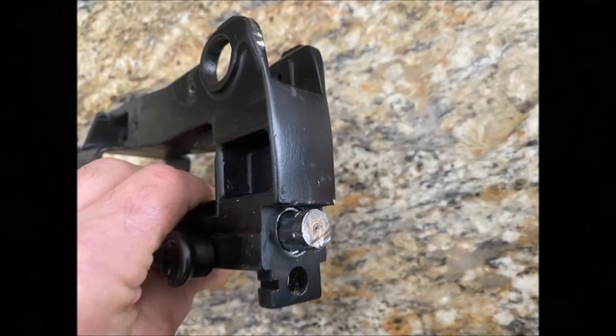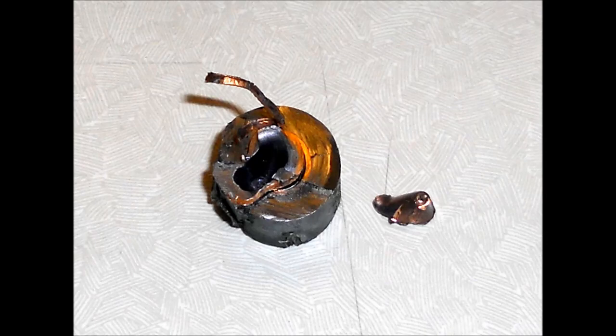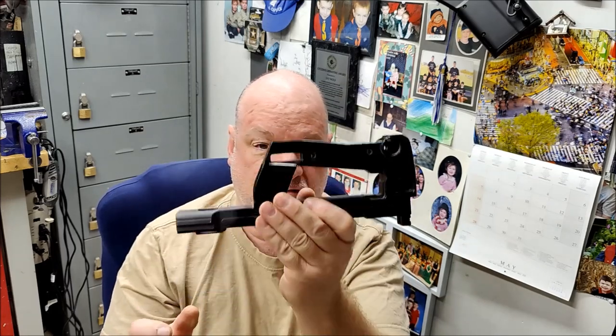Otherwise I've seen no issues with this receiver. I've got a receiver — and I'll put some slides here — where the customer was firing subsonics and they put nine bullets into the barrel, all wedged in right here at the receiver. It expanded the barrel and everything, destroyed the barrel, but the receiver was salvageable. Once I drilled everything out, cut the old barrel out, the old receiver was still in good shape and ready to go.